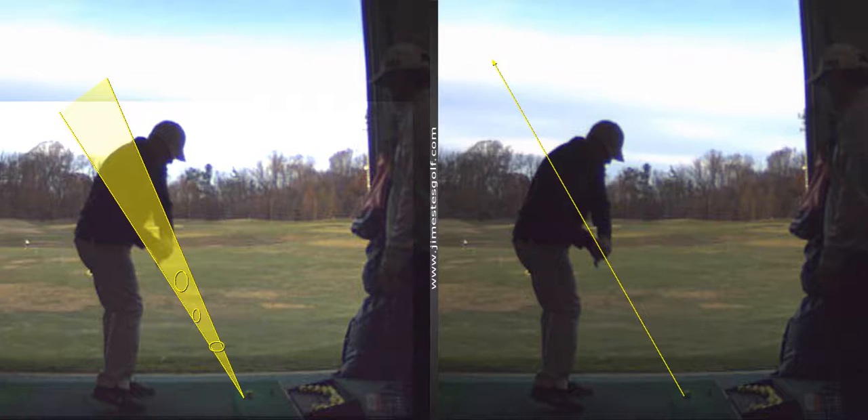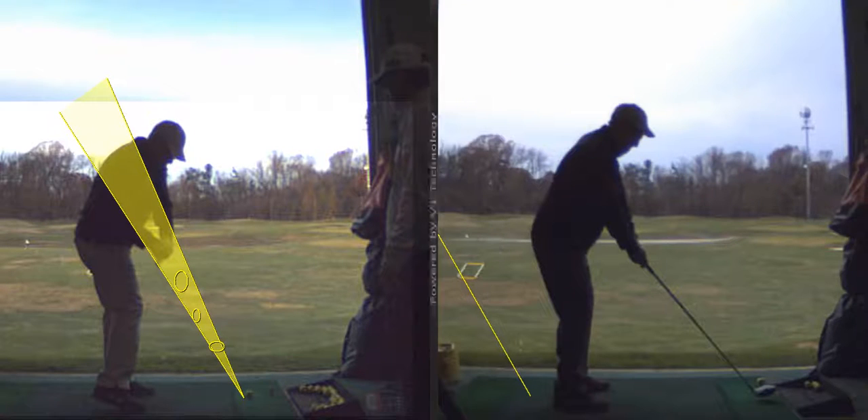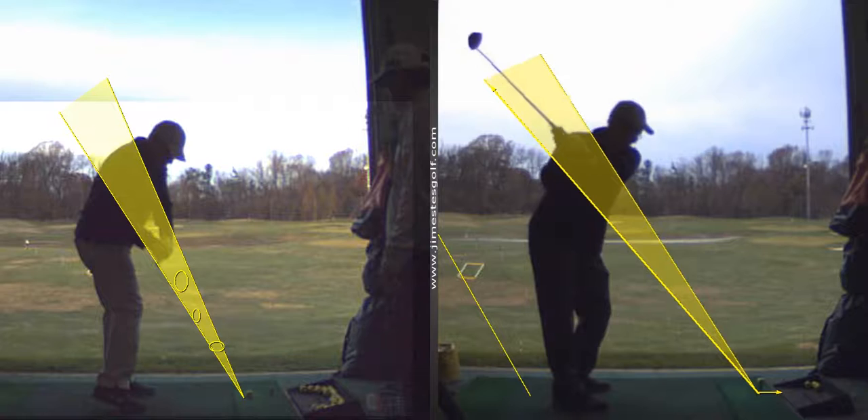It's probably not a natural swing yet, but we've got to get the club right. You tend to have the hands pretty high at address. This was your other swing.